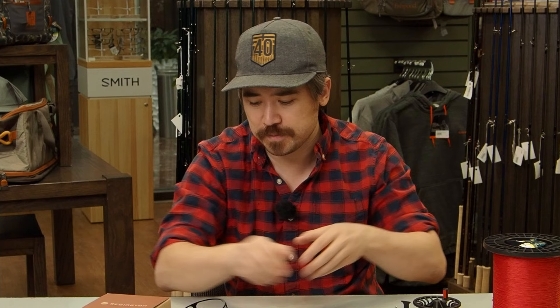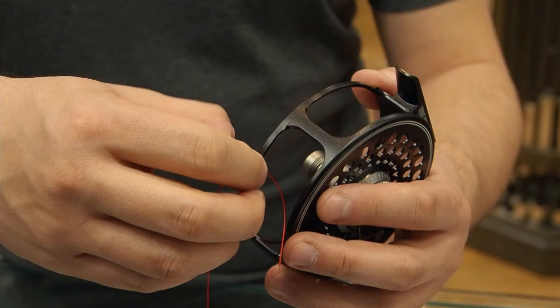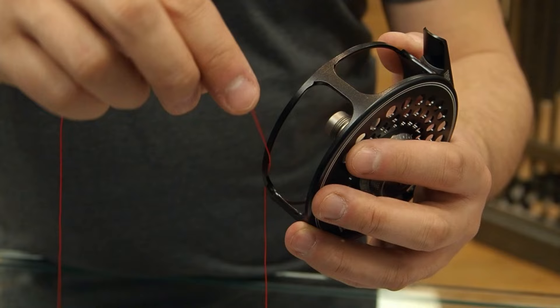But there are exceptions. Here we've got a Sage Trout reel with a closed cage — it's actually sealed inside. If I put backing on my spool and then try to put it back into the cage, it's going to clamp between the metal, and that's no good. So with a closed face reel, make sure the backing goes through the hole of the cage before you attach it around your spool. That way it'll be coming through that hole the way it's supposed to.